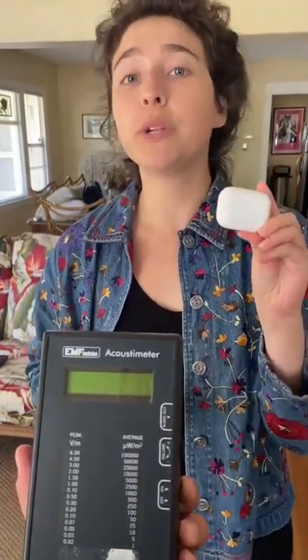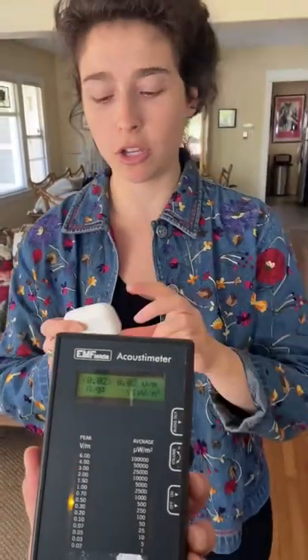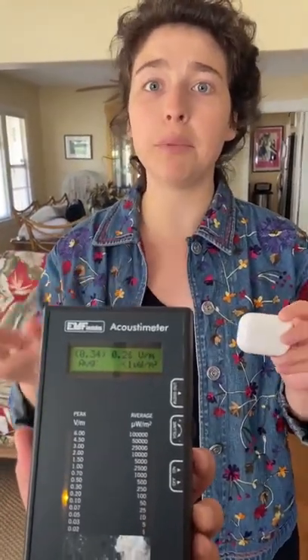Today we're going to measure how much radiation is emitted by these AirPods. The first thing we're going to do is turn on the meter. You should note that the phone we're filming on is currently on airplane mode so as not to interfere with the ambient radiation levels that are being measured.